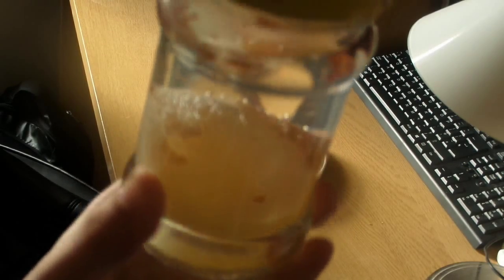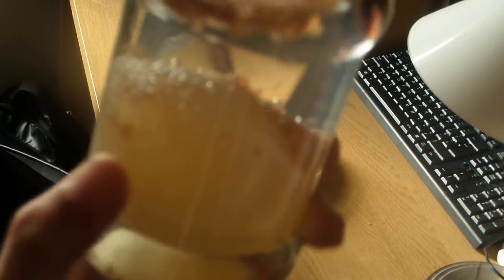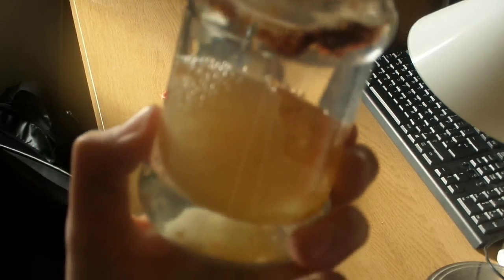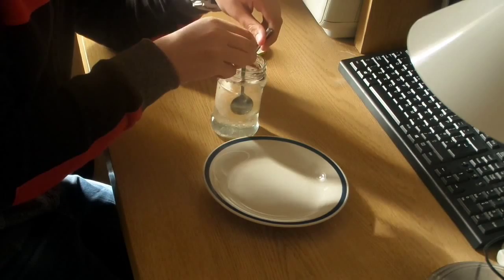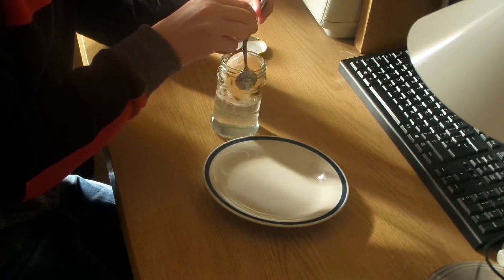Then cover it with a lid and wait for two days. I actually waited four days by accident, but normally two days. After the two days you should see that the shell has almost disappeared — if it hasn't, then don't worry.